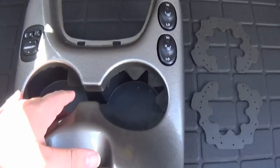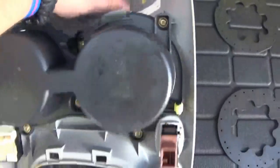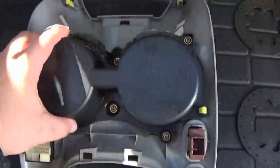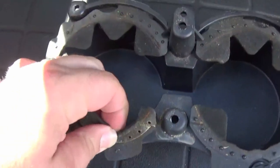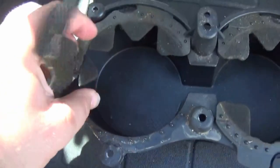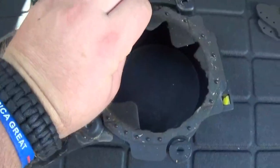Now we replace the cup holder foam. We've got the replacement inserts — the front cup holder inserts. Flip it over and you'll have one, two, three, four, five, six Phillips head screws to remove. Here's the old cup insert foam — go ahead and peel it off. It's old, dirty, nasty, dry rot. Take both of them off.